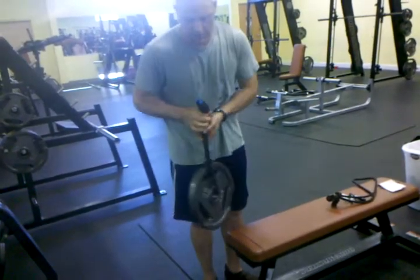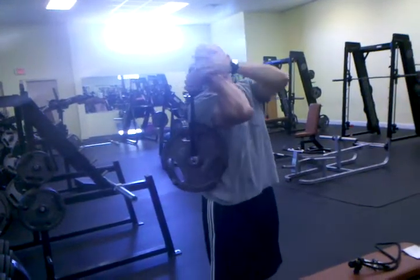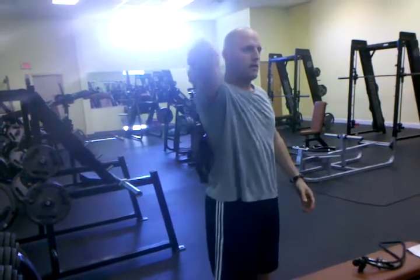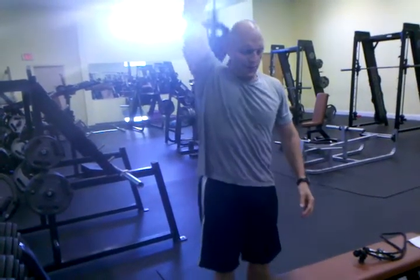And you can do curls. You can pretty much do anything you can with the weight, but you're going to use the knot as your handle. Instead of the head of a dumbbell whacking you on the side of the head, you have that nice knot handle so you can do triceps extensions or anything you want.